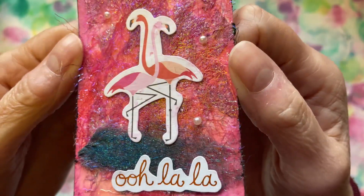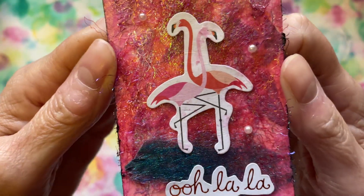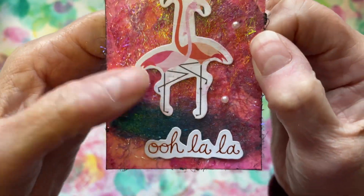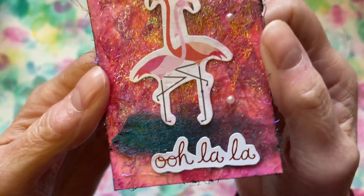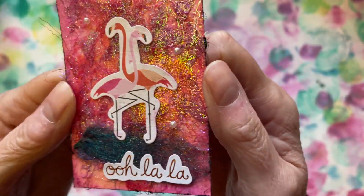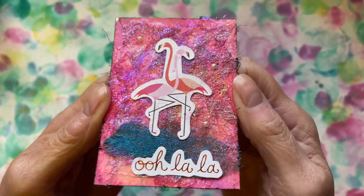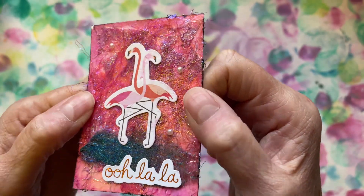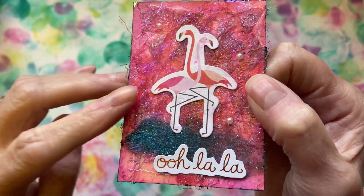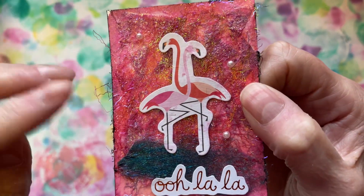It's very very pretty — sort of pink with a purpley tinge, it's lovely. And then we've got flamingos and 'Ooh la la' and some little pearls, and then she's gone around the edge — I think it's black. Very very pretty. I love that. I'm interested to know if this is angelina fibers or whether it's something else, but it's lovely. Thank you for that one.